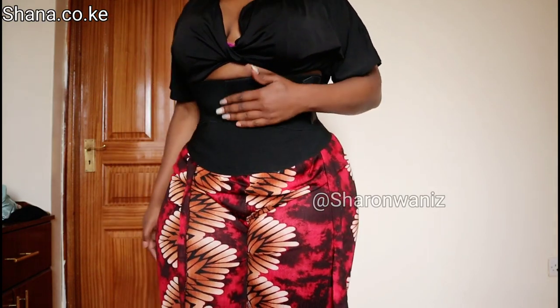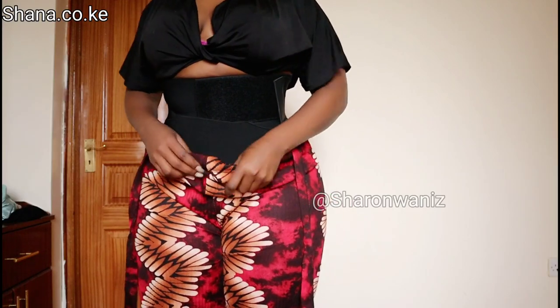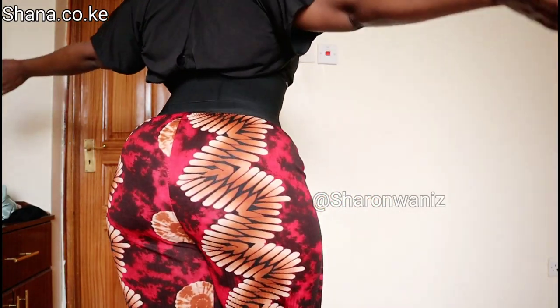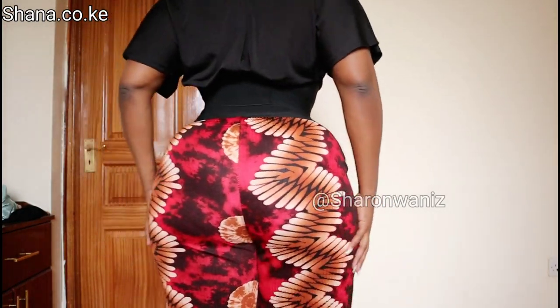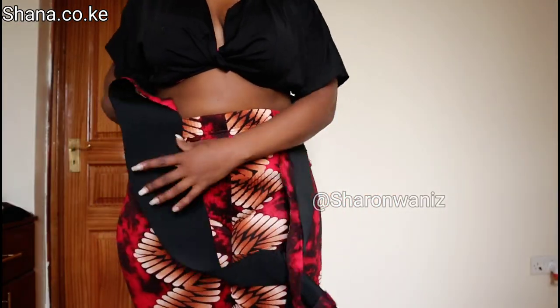So this is how the 280 centimeters looks on her. And here is the 400 centimeters.